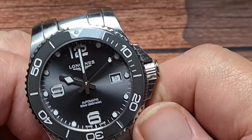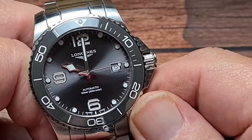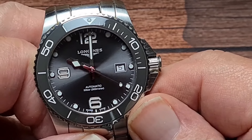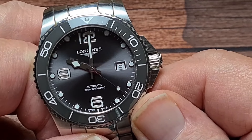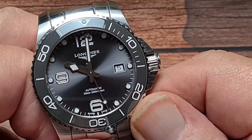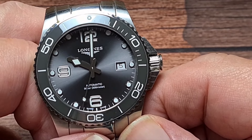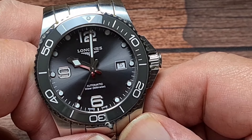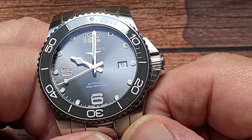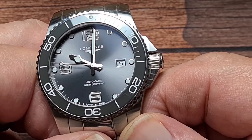So the timegrapher was showing plus 10 seconds a day. Running this over a few days, it actually averaged out at around plus 5 seconds a day, which is incredibly good — pretty close to being within COSC certification territory. Beat error of 0.5 milliseconds, so no dramas there. As you can see, we've got that nice smooth sweep of the second hand, and even though it's one tick per second less than some movements, it doesn't really show very much.